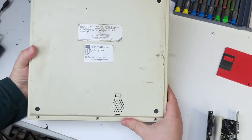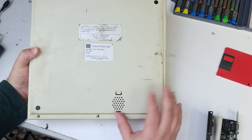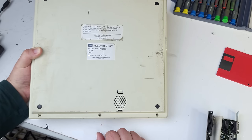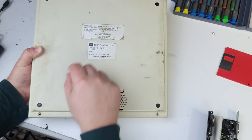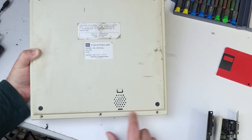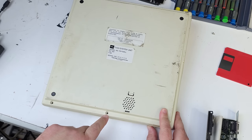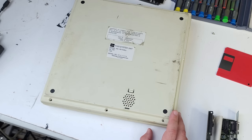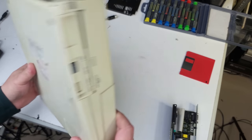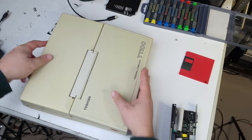The nice thing about these early Toshibas is they're mercifully easy to disassemble. I have a Mitsubishi 286 laptop with a MiniScribe hard drive that was an absolute nightmare to take apart — the screen is on a really short leash. But these are easy: basically three screws on the bottom and three on the back. When I went to unscrew it I knew right away someone had been messing with it, because only the middle screw was still there.